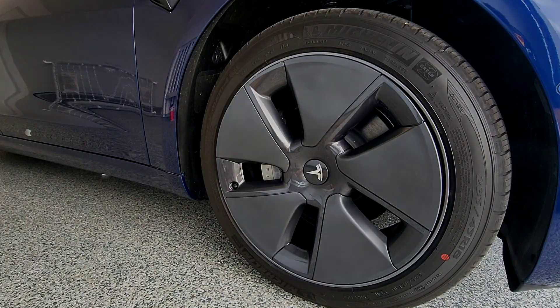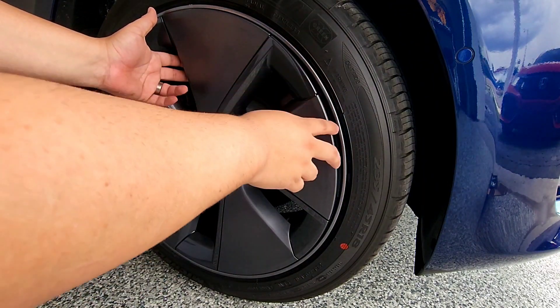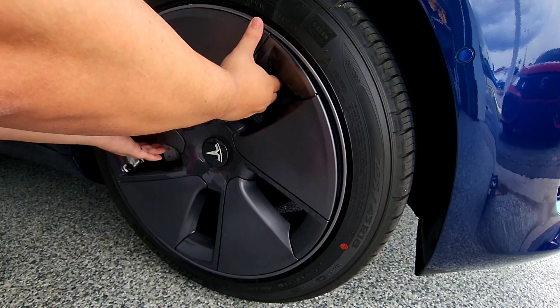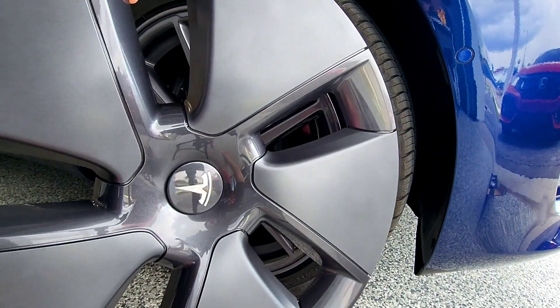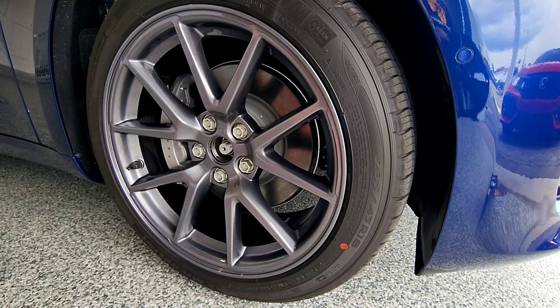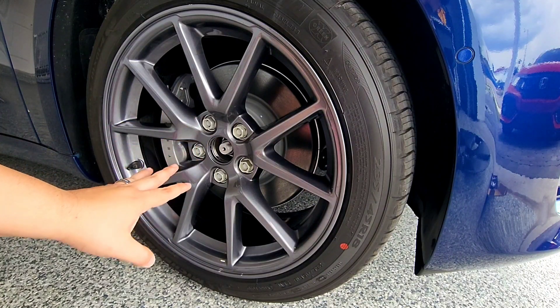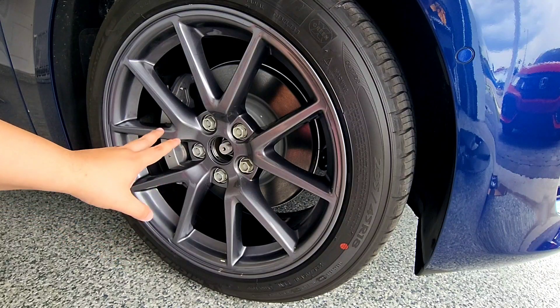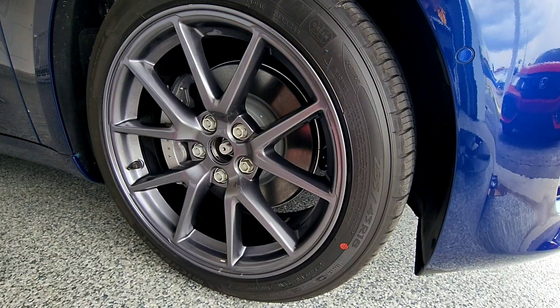All you have to do is yank it out — it does take some pressure, you have to play with it a bit. Once it comes off, right behind it are some really nice sport wheels that look great. Keep in mind that doing this mod will reduce your battery by about three percent, which is around 10 miles of range. But I would sacrifice that for these nice wheels, especially since the car is so elegant.